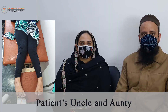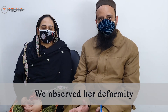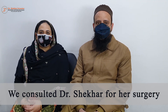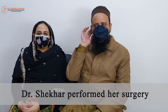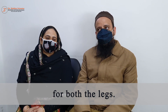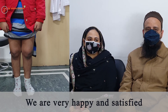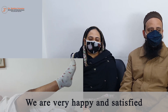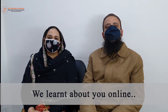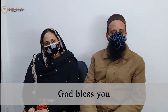मेरे बच्चे को knock knee की problem थी। बचपन से ही उनके legs में problem आ रही थी, जिसके लिए surgery के लिए हम आपके पास आये थे। तीन महीने पहले आपने treatment इस तरह किया — आपका तरीका बहुत अच्छा रहा है और आज हमारा final visit है। सब कुछ perfect हो रहा है, इसलिए हम आपके पास आये हैं। बहुत अच्छे डॉक्टर हैं।